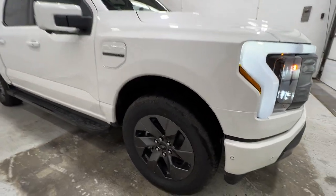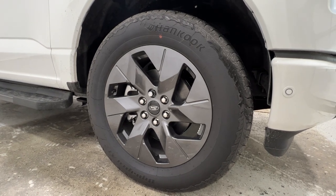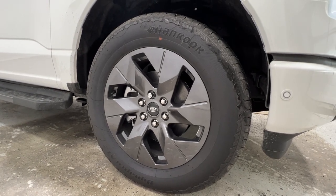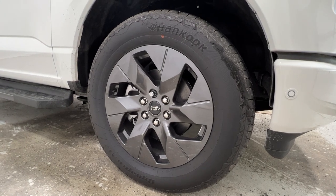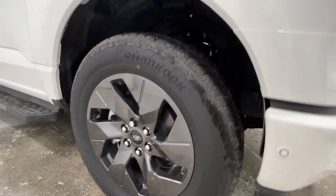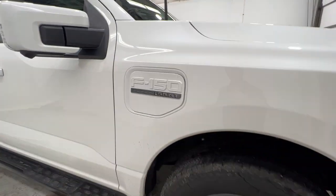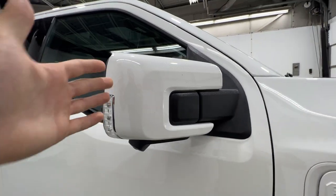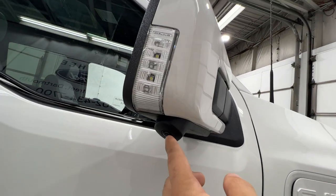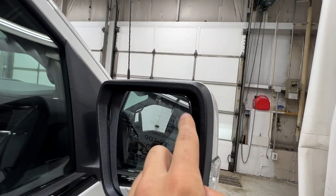Looking at the side profile, standard on the Lariat model we have these 20-inch carbonized gray painted wheels on an all-terrain tire — specifically a 275-60 Hankook Dynapro tire. You also have the F-150 Lariat badge on the side, body-colored mirrors with the 360-degree camera and LED mirror spotlight, as well as the blind spot system in the corner.